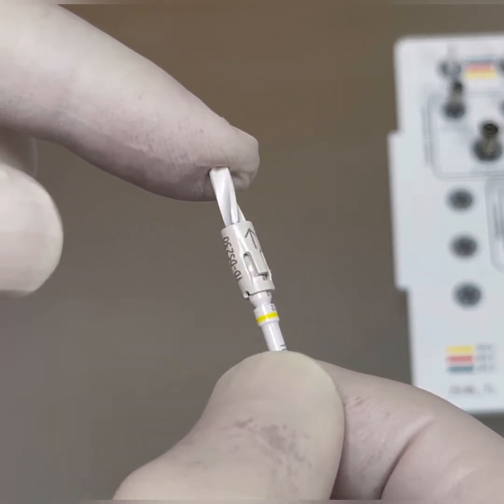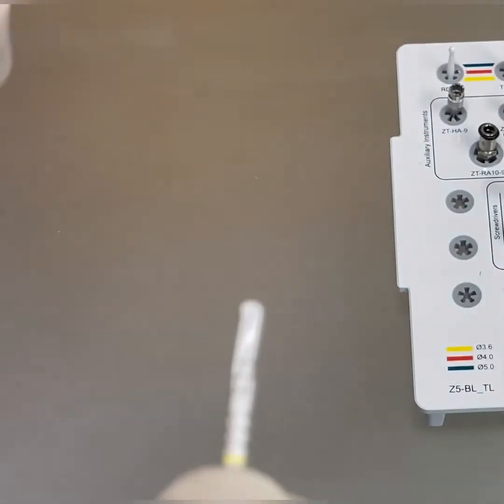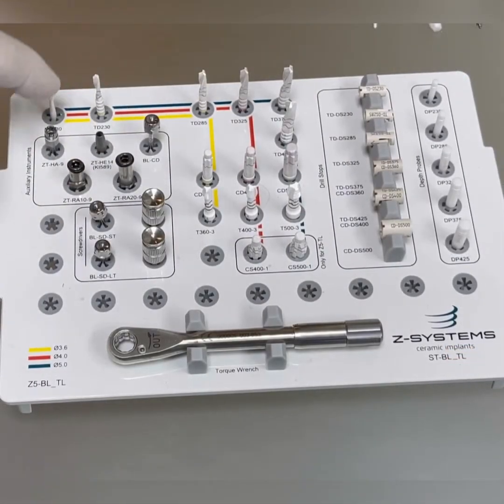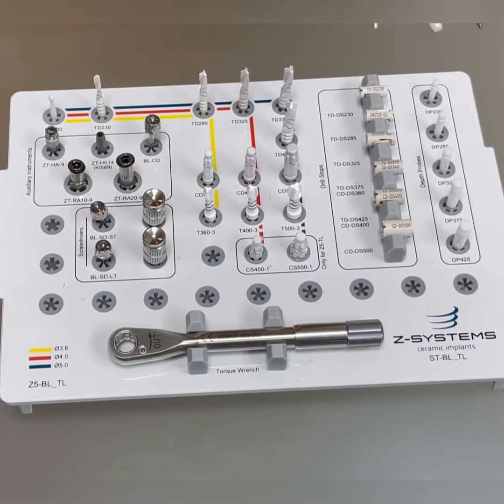After using the drill, we remove it from the front. These first three drill bits are used with 600 rpm speed. As we progress to the thicker drills, we drop down to 300 or even 200 rpm.